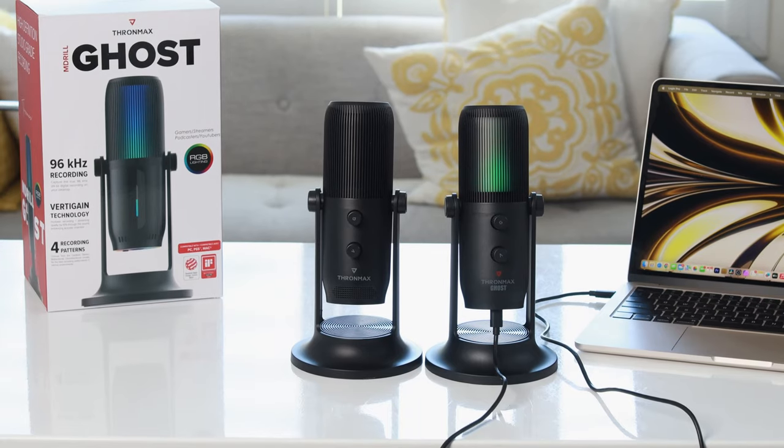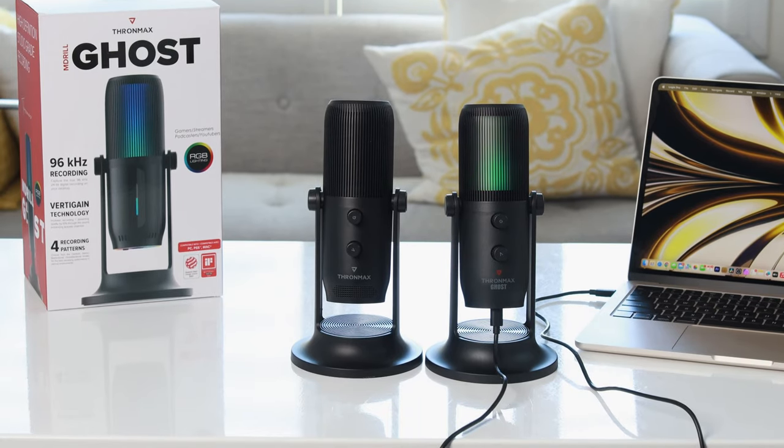This is ideal for those of you podcasting and streaming where you want to minimize background noise. I've always loved the Thrommax products — I originally reviewed the M Drill One about a year ago and I've been using it ever since as my USB-C microphone for videos on this channel and podcasts.